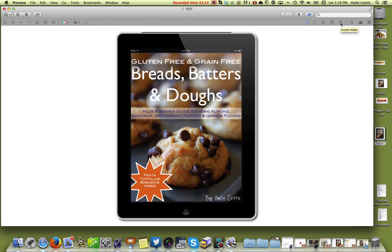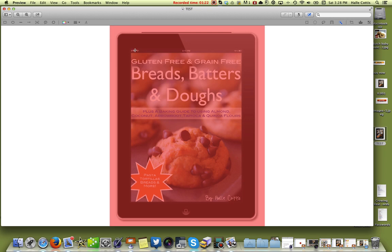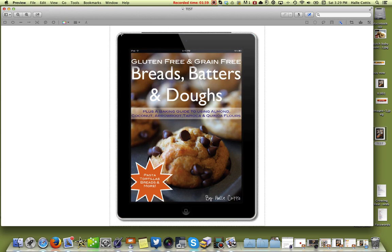You're going to click on the Instant Alpha and go over and highlight — just click and hold — highlighting what you want to be transparent. Now if all of this was pink, then there wouldn't be an image, it'd all be transparent. So we're going to pull this back a little bit, just like that, and then you let go. You can see these little lines around, and that is the area that's going to be cropped out.